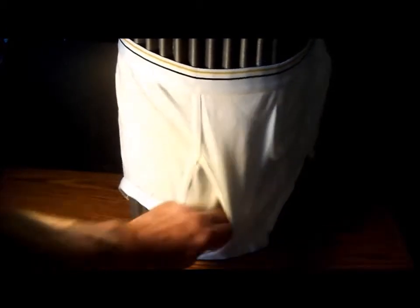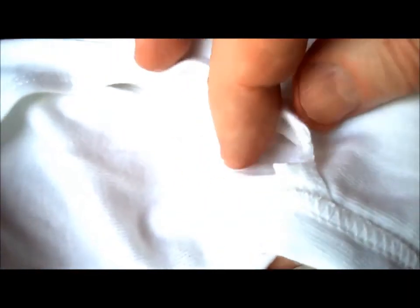That way the dingle will come right through a lot easier. The band is what makes it difficult to get the dingle through the middle, so just snip the band. Don't go deeper into the material — just the band, inside and outside, right at the bottom.